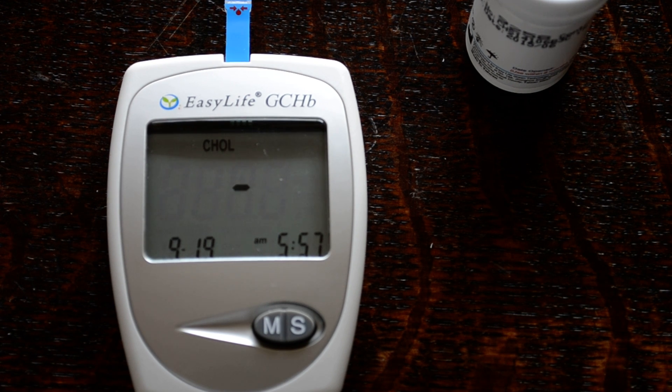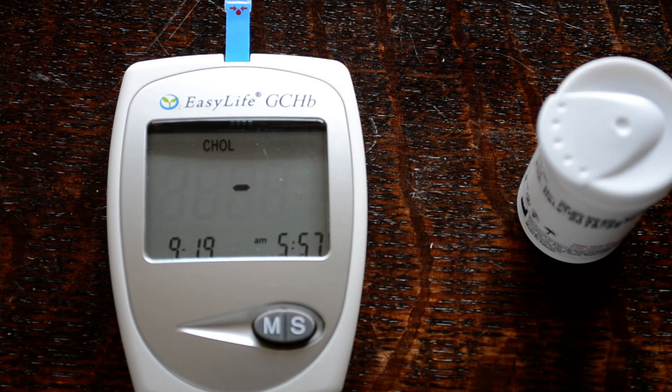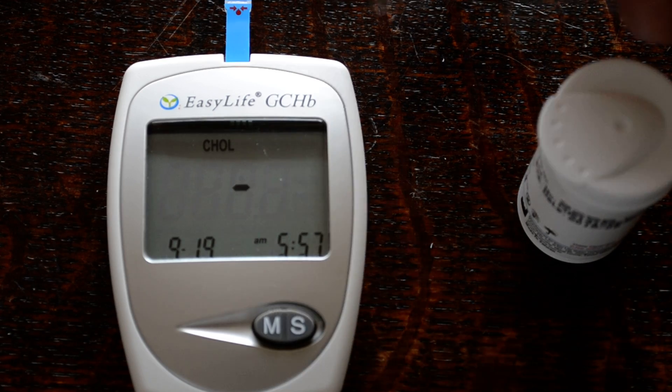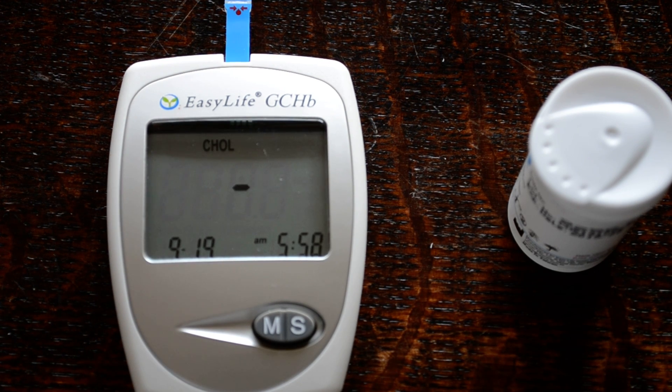Now we're ready to do a cholesterol check. It's asking you to apply blood on the side of the test strip. The blood sample volume has to be 15 microlitres — a very small amount — but you do have to use an auto-lancing device, which is supplied with the meter, and lancets which do the finger prick. Once you've got the finger prick of blood, you apply it to the side of the strip, it's drawn in, and the meter gives you a cholesterol reading.